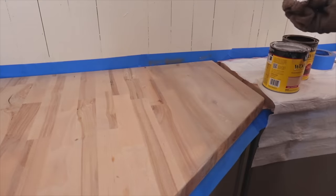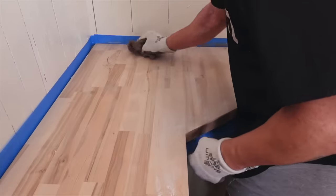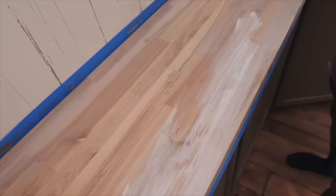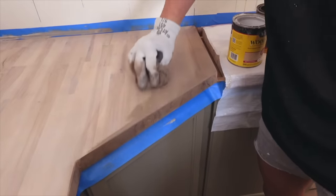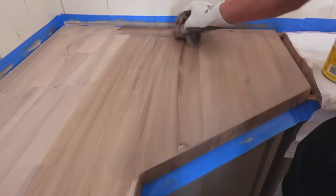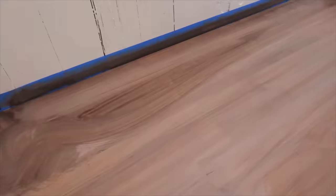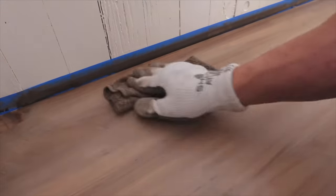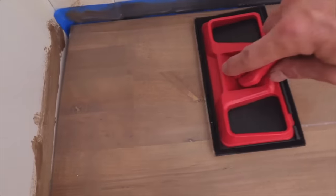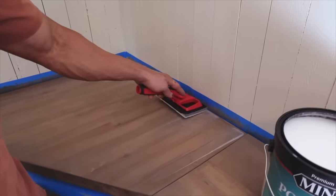For the butcher block countertop, he's doing the exact same technique as the floors — first coating it with the white stain, then going over it with the darker stain, and finishing it off by sealing it with polycrylic. We always use the ultra flat so it doesn't look shiny, but that's really just a preference — any polycrylic will work. You'll want to apply it with a foam applicator to make sure it goes on really smoothly.